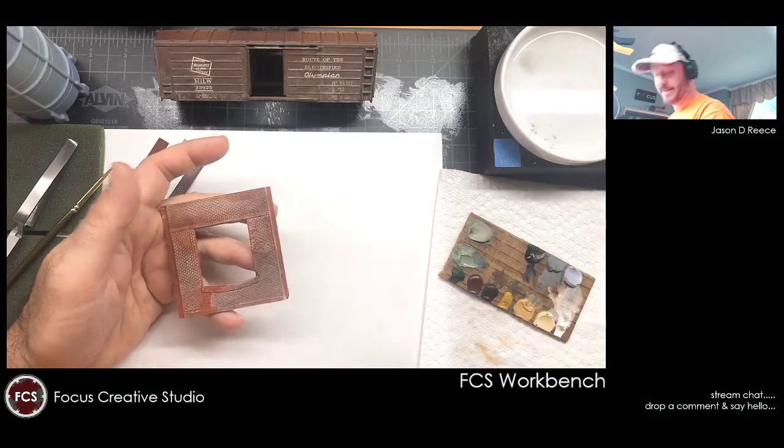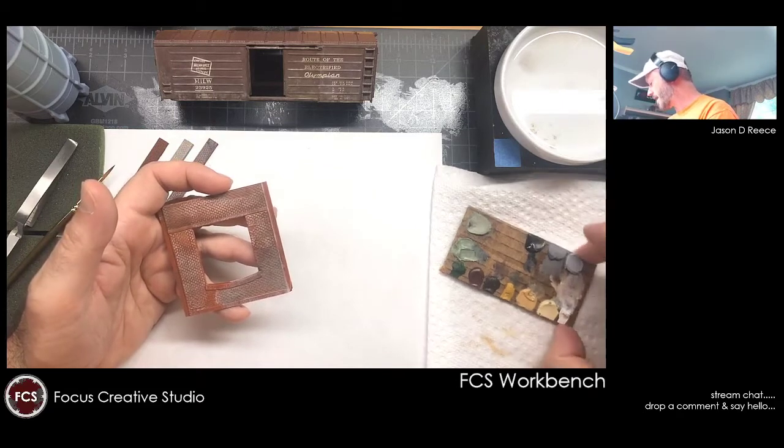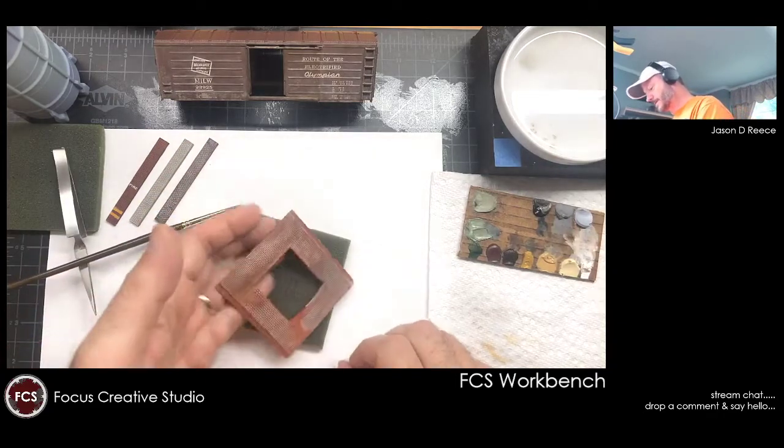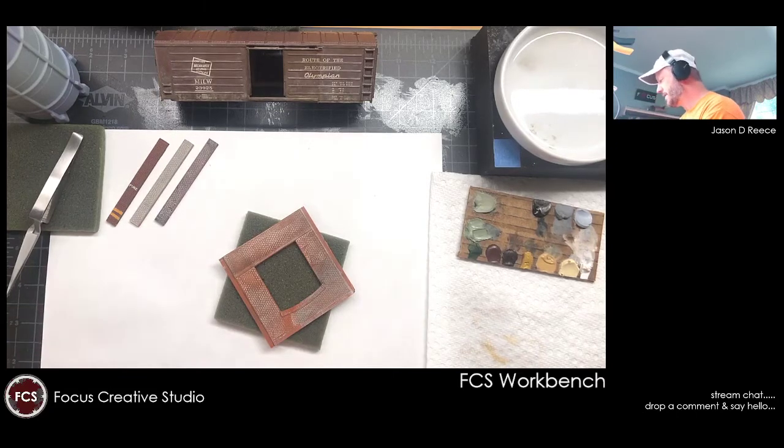If you don't enjoy painting, this probably isn't the best thing for you to jump into. It's not time-consuming per se because everybody has a different concept of how much time they like to spend on their modeling. I like to sit down for about an hour at a time when I'm doing painting-related work so I can get in and figure things like this out. For me it's an unwinding process.